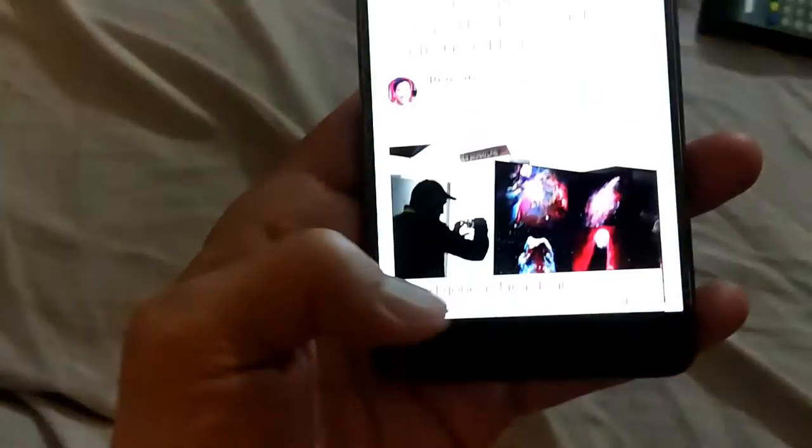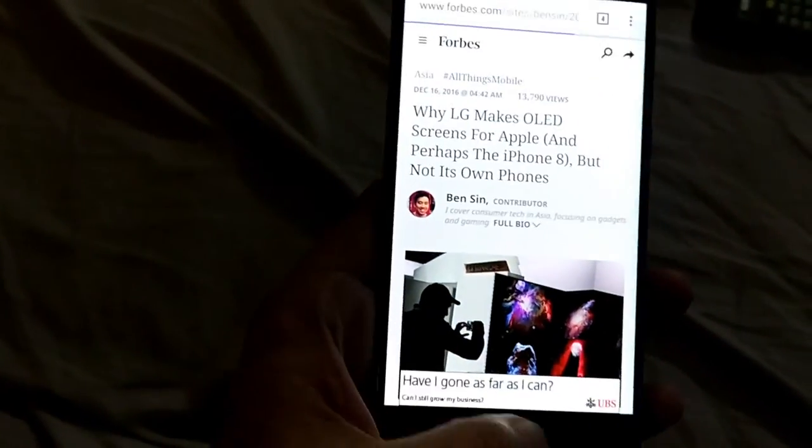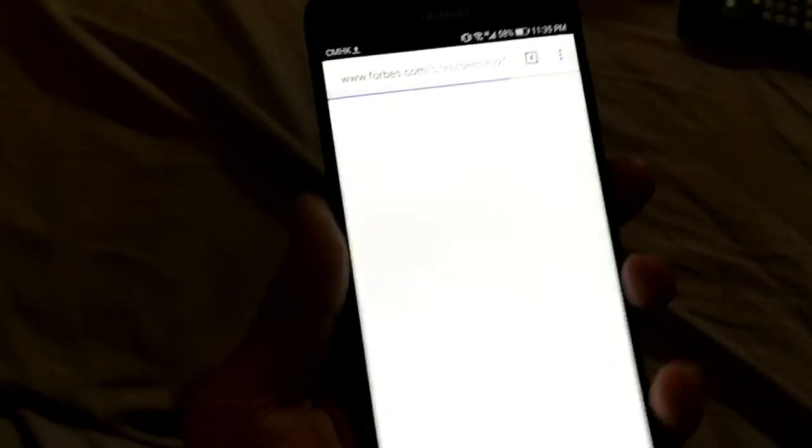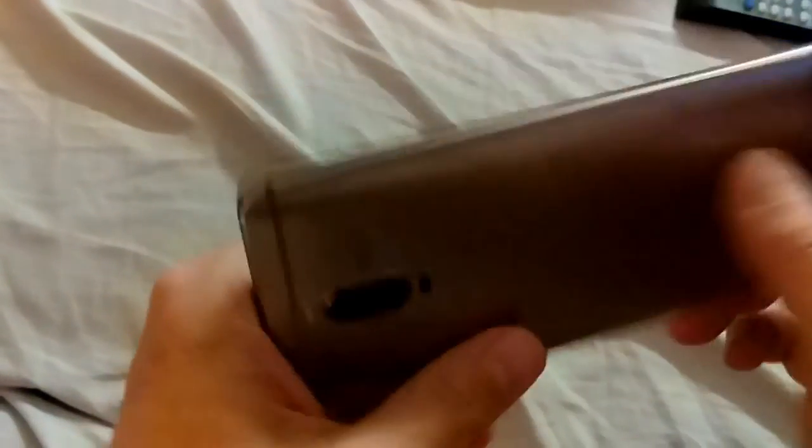I hold it to go home, or I swipe to go back on a web page — I can go back on the web browser. Anyway, this is the Huawei Mate 9 Pro. Thanks for watching.